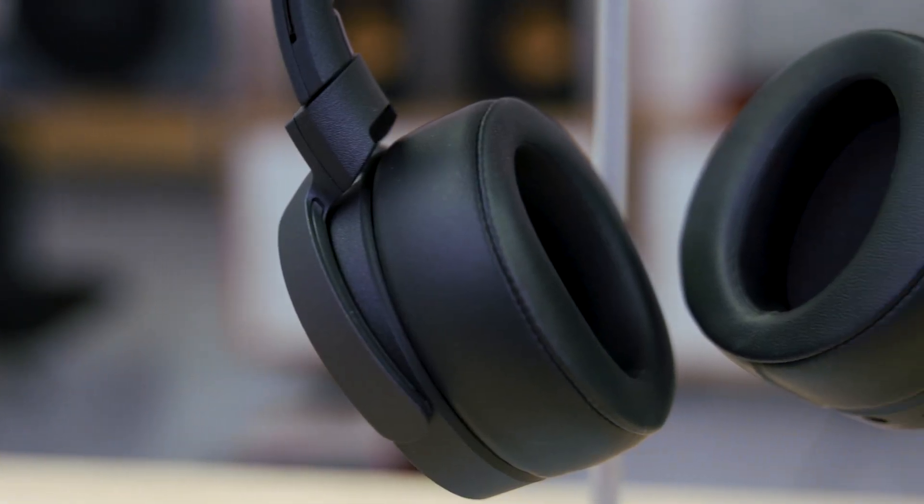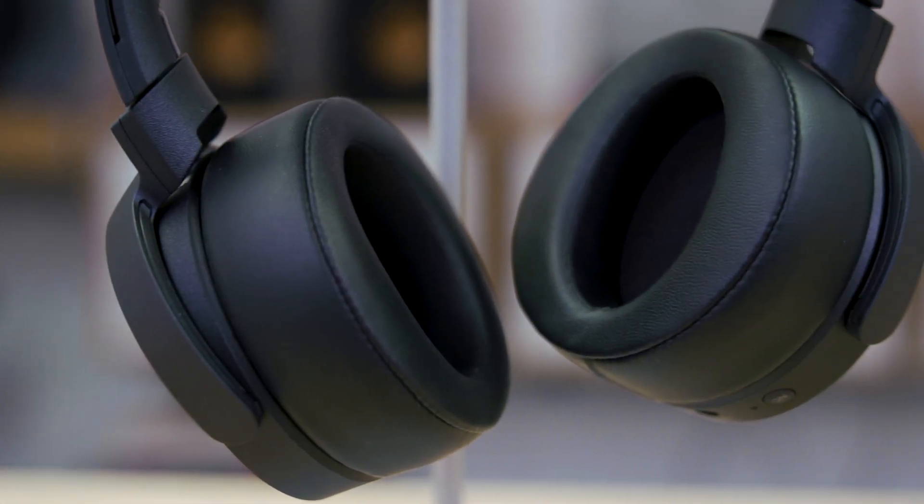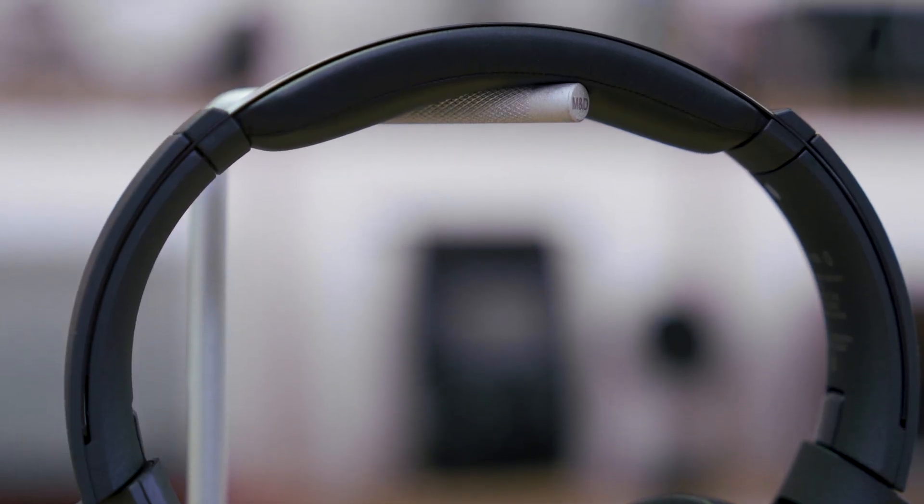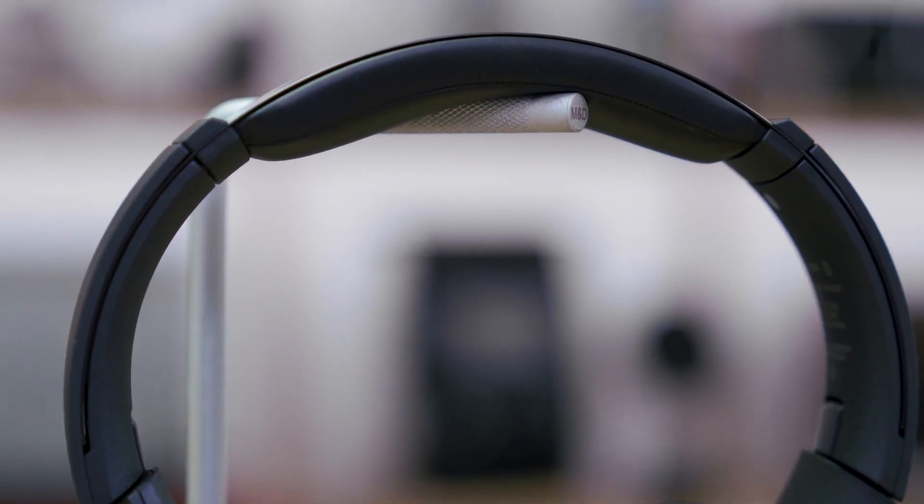And don't worry, they're comfortable as well. Very nice, softly padded, plush ear cups that will sit nice and tight on your head, around your ears, making a good seal without being uncomfortable, because they are very soft. The headphones aren't super heavy either — nice and lightweight — so you can headbang with your favorite music and they won't fall off.